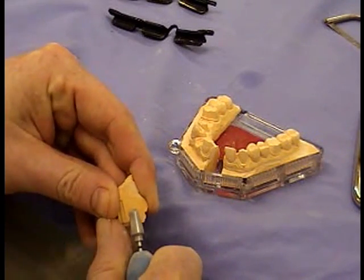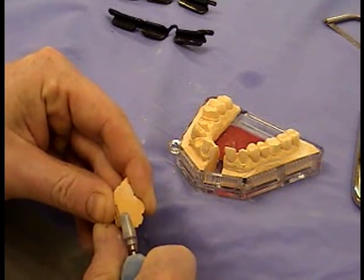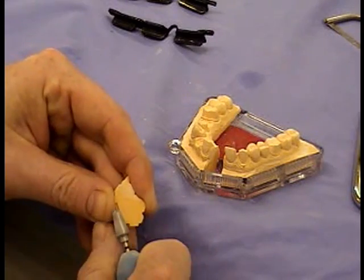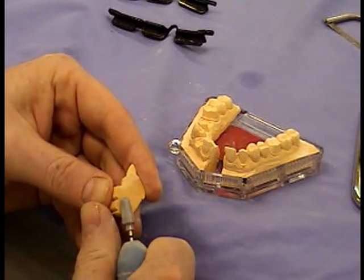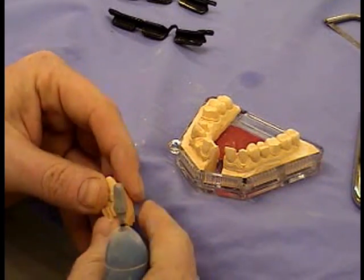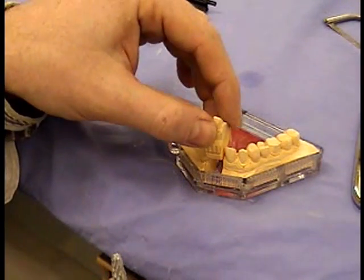Also, at this stage, if you had made it slightly undercut, you'd reduce it down again with the plaster burr. These are just the little fractured bits — once I remove those, it just drops straight back in.